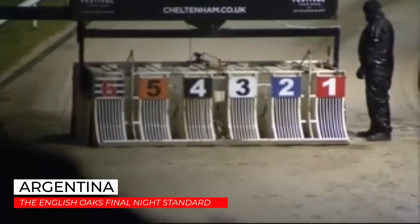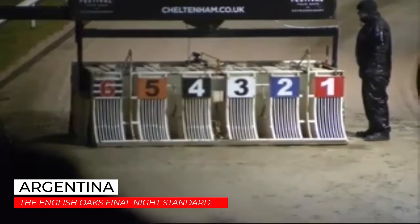He makes his way round to water boxes for this open race over 476 metres. And they're off and racing. Six has got a smart start from one as they go towards the first turn.